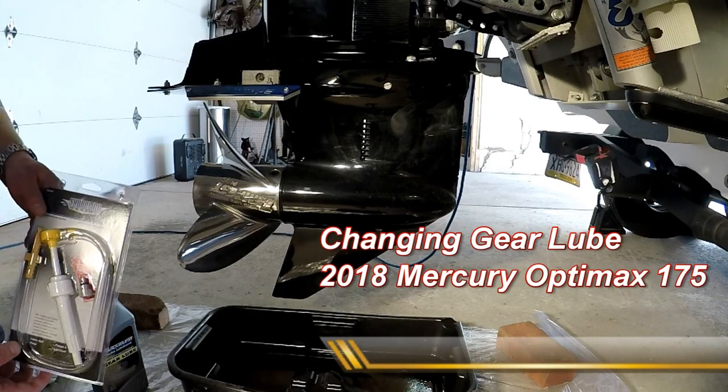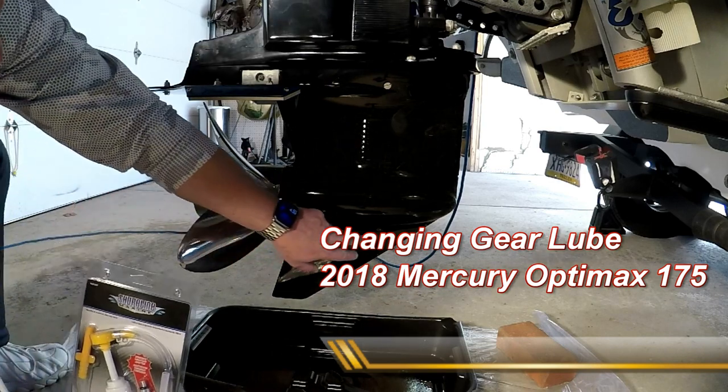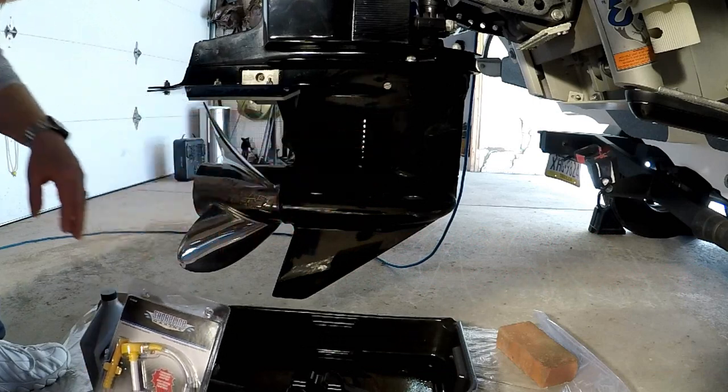All right, so here we are at the lower unit on the 175 OptiMax. Basically all we're gonna do is remove two flathead screws — one here, one here — they're the drain screws.